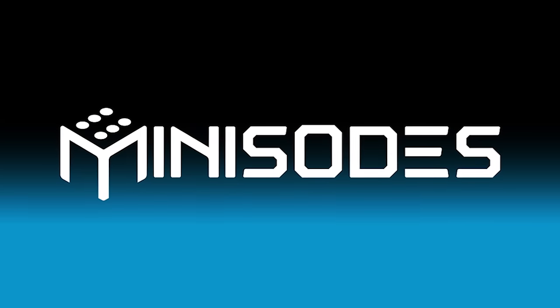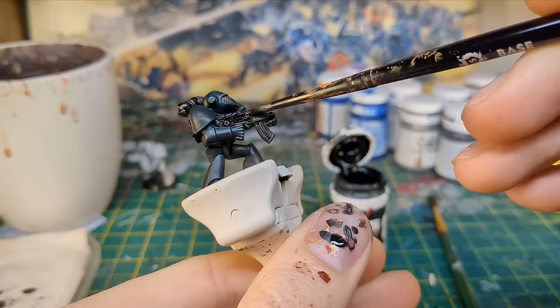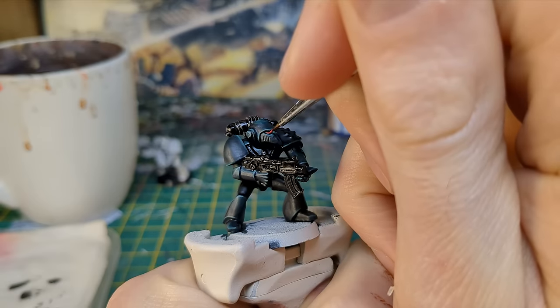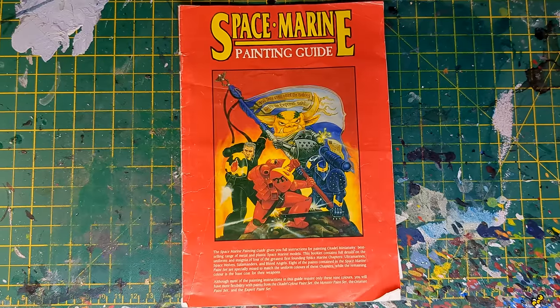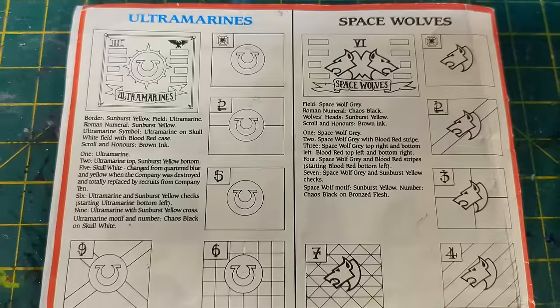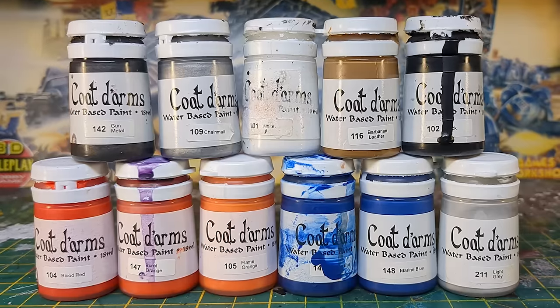Hi, I'm Ed and welcome to Minisodes. In this video I'm painting Space Marines in the colours of the three chapters that took part in the Second War for Armageddon. For inspiration I'll be using the 16-page pamphlet that came with the 1989 Space Marine paint set. I had this when I was about seven years old and it made a huge impression on me.